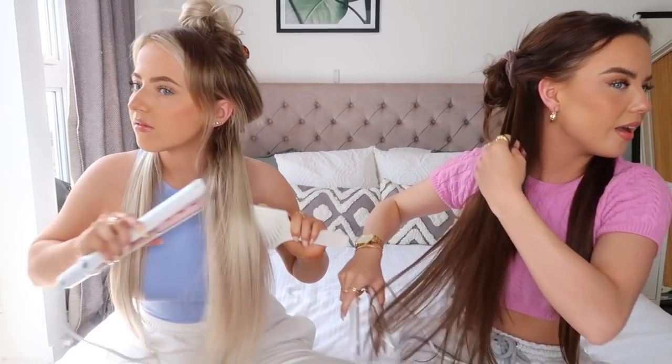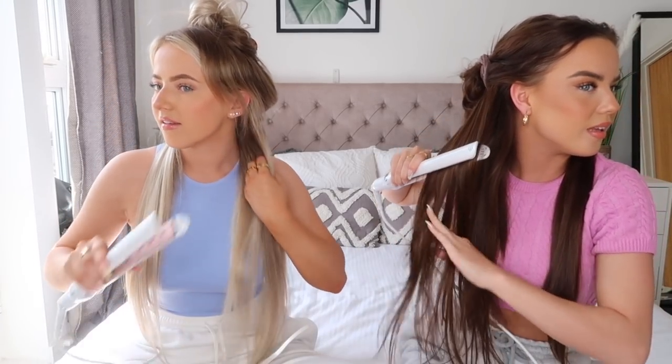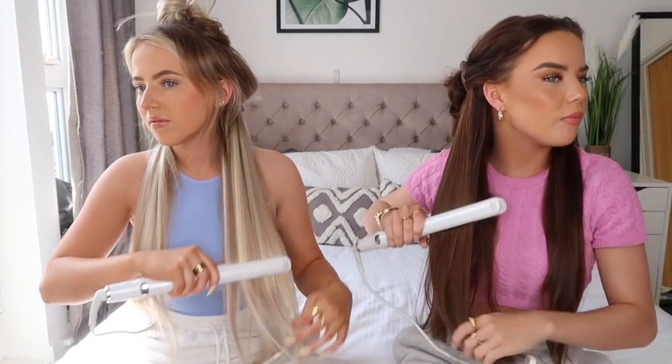They definitely feel hot! I've put mine on 190 because our hair is quite thick - it needs a bit more heat. It's so good because you only have to go over it a few times. With some straighteners you're trying for ages. Look how straight it's gone already - that is so nice and sleek. They feel really light as well, easy to hold.